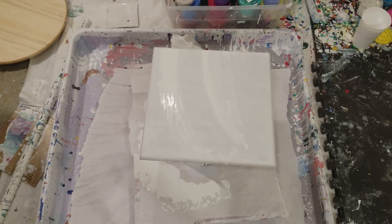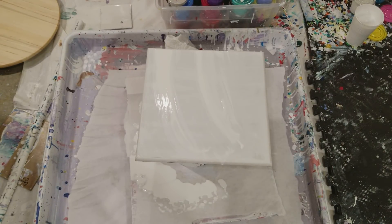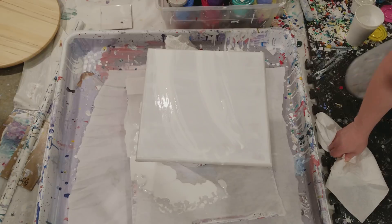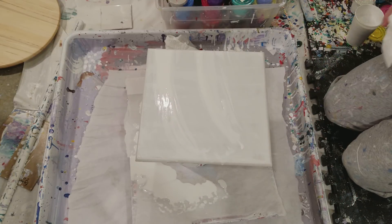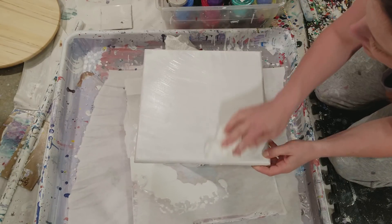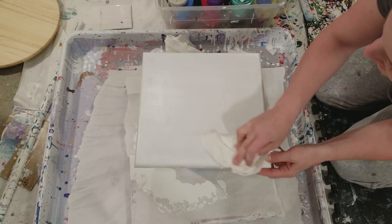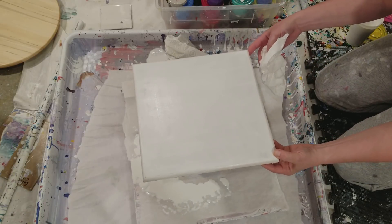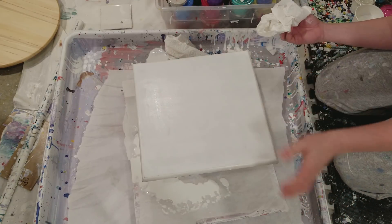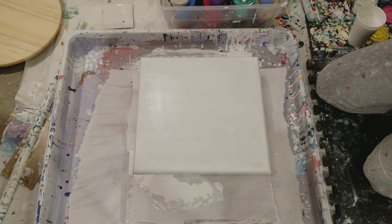It may look like I'm starting off in the middle of a pour, and I kind of am. I started to do my pour and when I went to pour the white it didn't look right — I had just mixed it up in a cup and it looked kind of watery. I poured it on here and it was so watery you could see it looked like milk, and then you could see pure water spots. It was really weird.